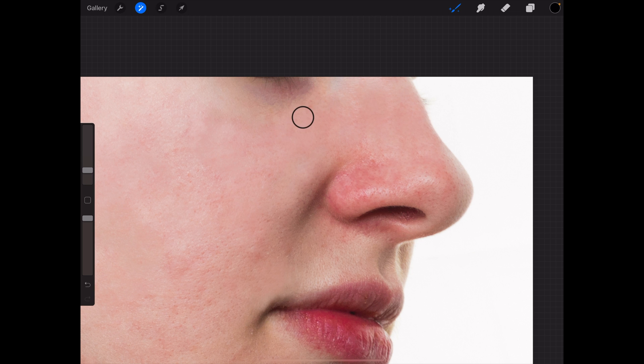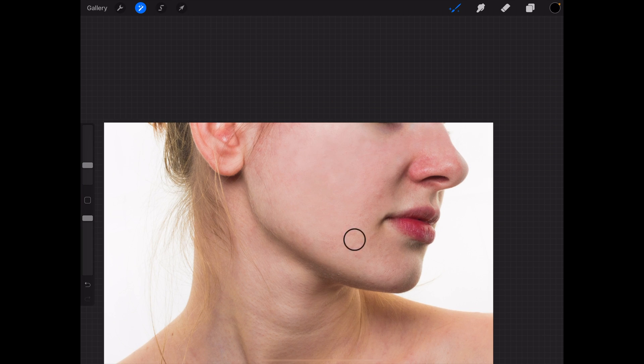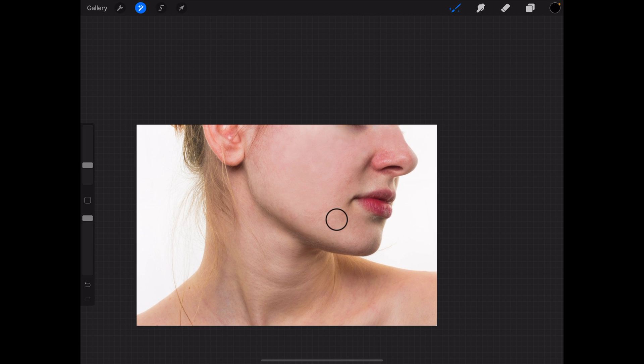You need a little bit of skin detail. All right, that looks kind of okay.